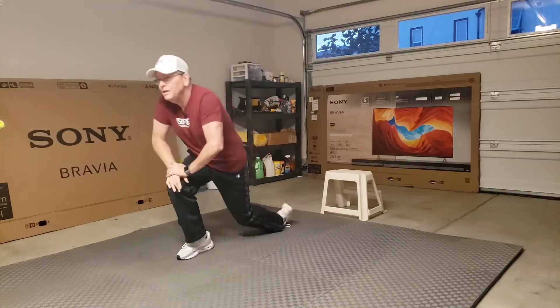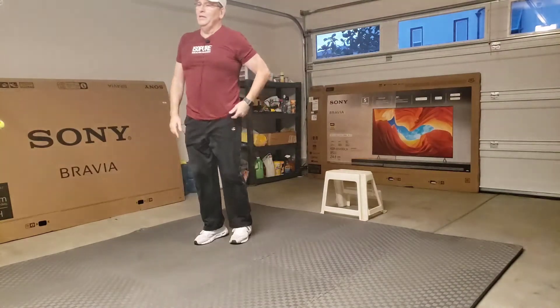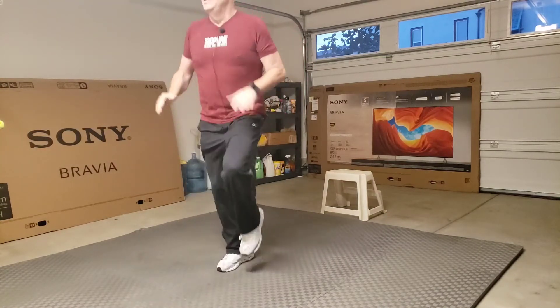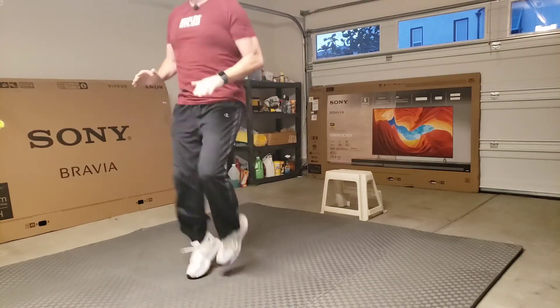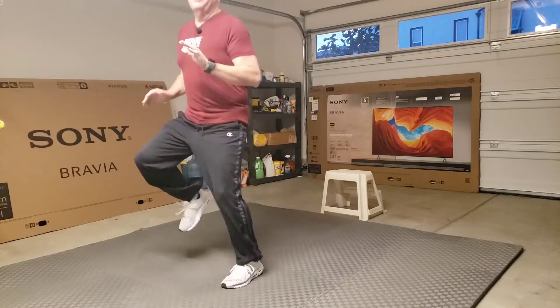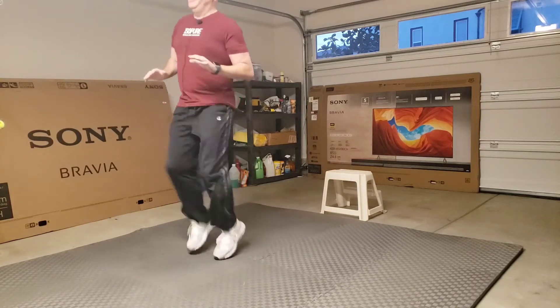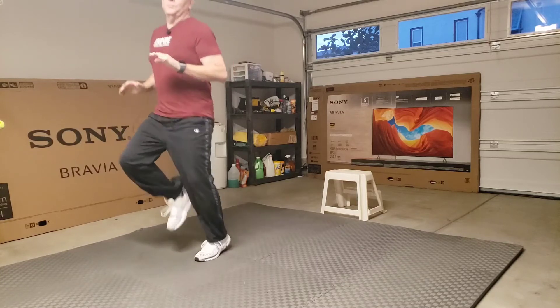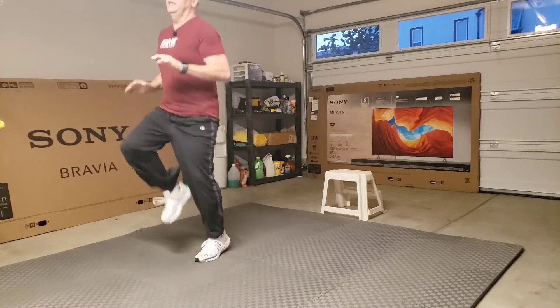10-second break. We're going to do high knees. If you have bad knees or it's bothering you, don't do this. I don't get my knees up as high as I probably should, so that wouldn't work too much.